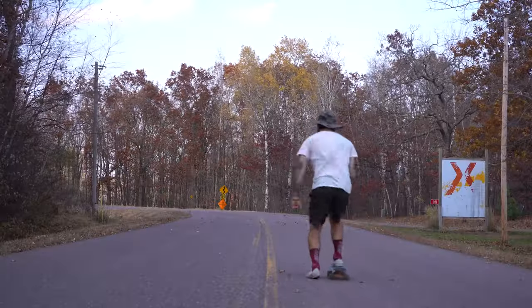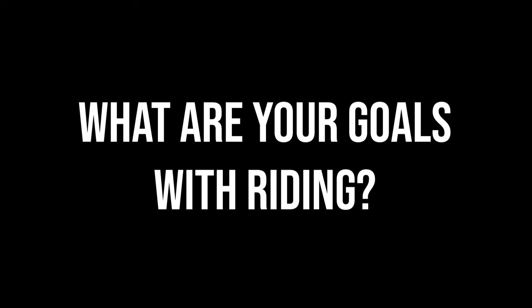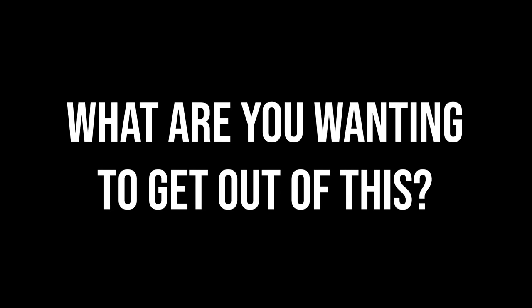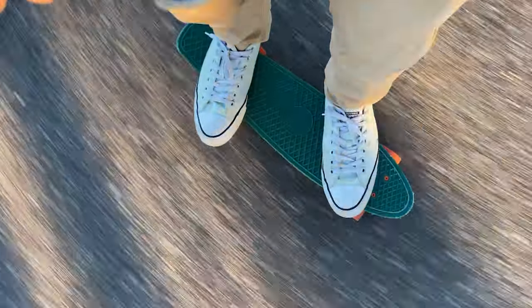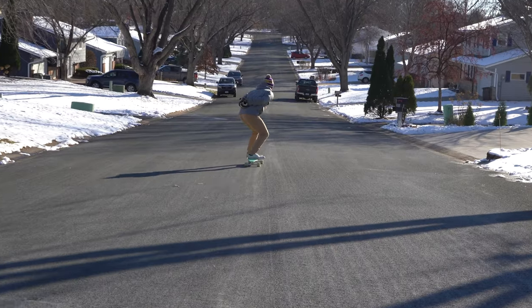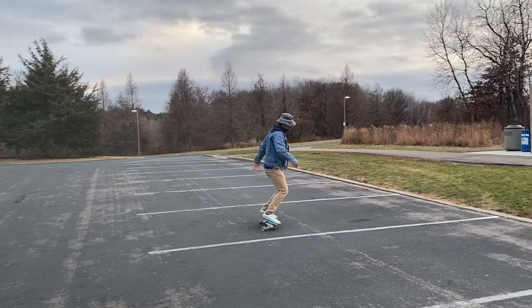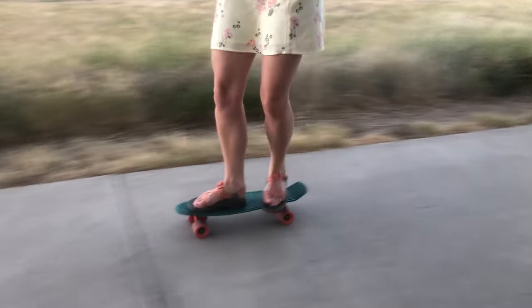There are different things you can do with boards, so the first thing I want to assess is: what are your goals with riding? What do you want to get out of this? Are you somebody that wants to learn tricks? Are you somebody that just wants to cruise around your neighborhood? Do you want to ride in a certain style — go downhill, mimic surfing, or carve really hard like a snowboard? These are things only you can answer.